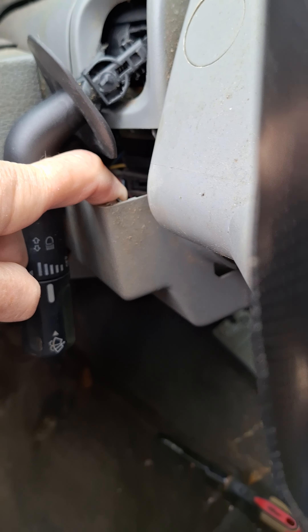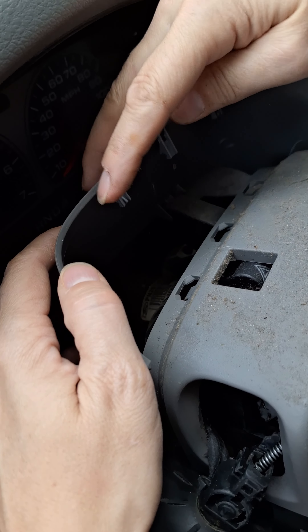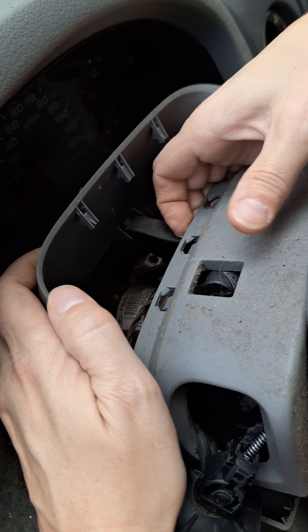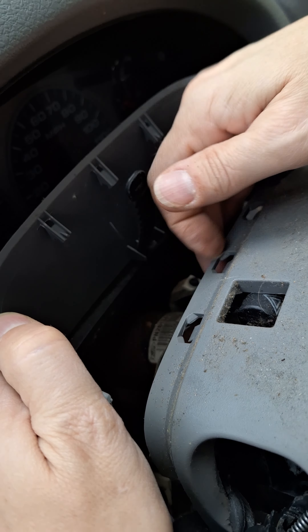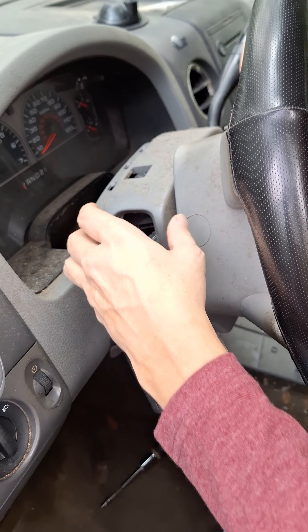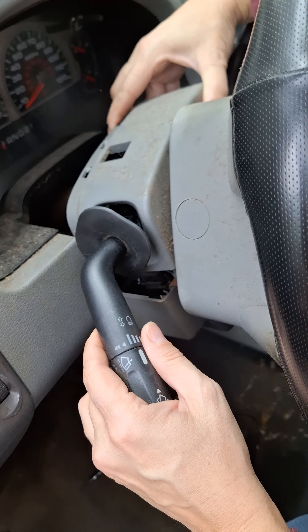The next piece to take out is this back piece — it just has clips in it. You can see there are clips here, clips here, and clips on the side. There's a piece right here with a clip underneath this hole, so once you get that off, you get the next piece off. You just have to work it free of the steering wheel and then pull it out through the side.